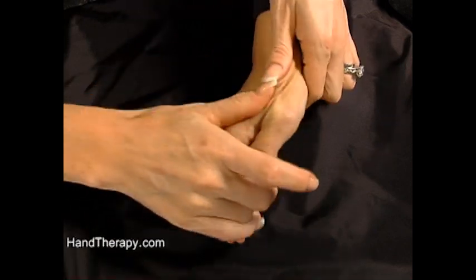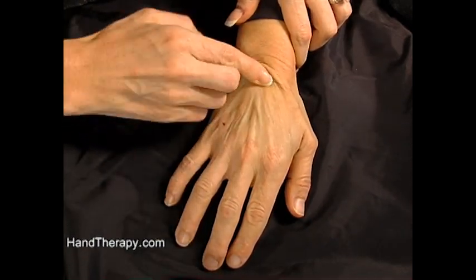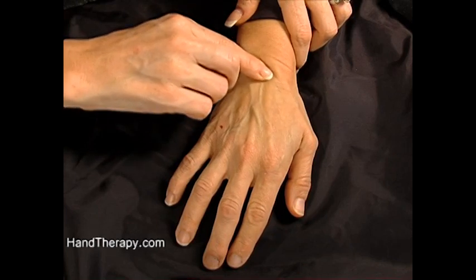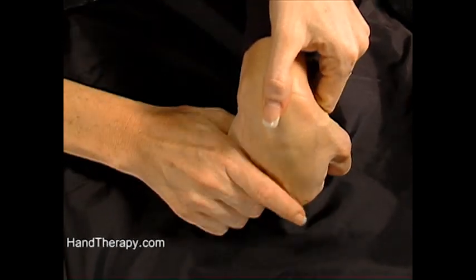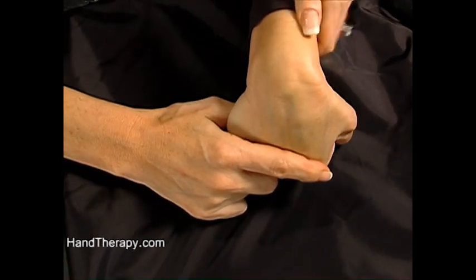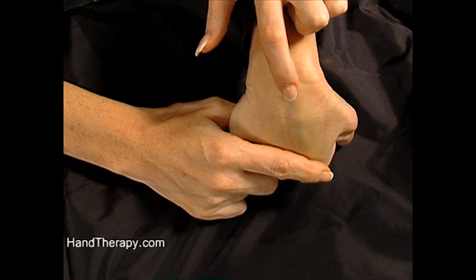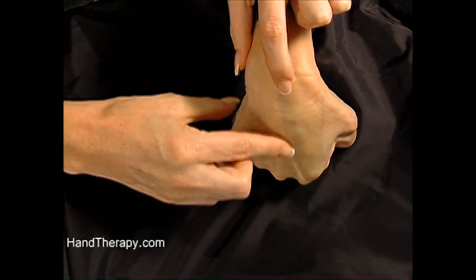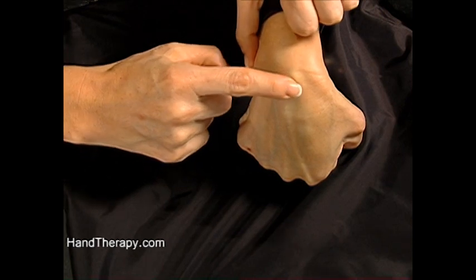To find the lunate — we know that if you slide down the capitate, the lunate is going to be just a little bit more proximal. We can pop up the lunate easily. Here's the lunate. So you're sliding down: the capitate is at your divot, and then the lunate is your next bone.